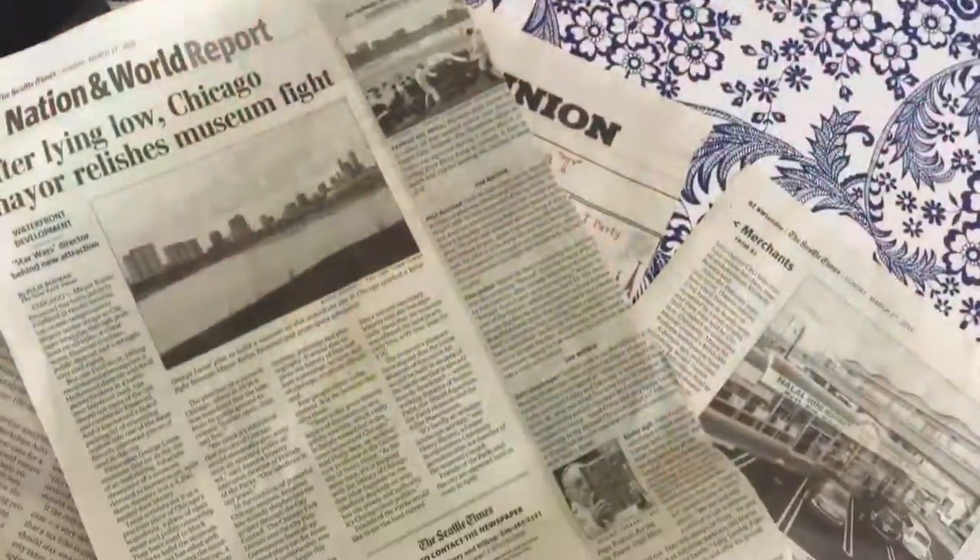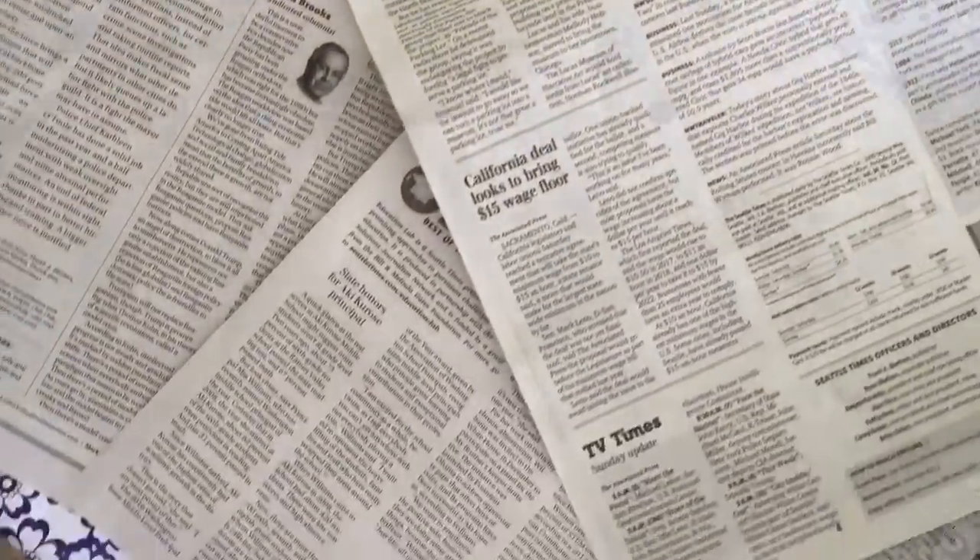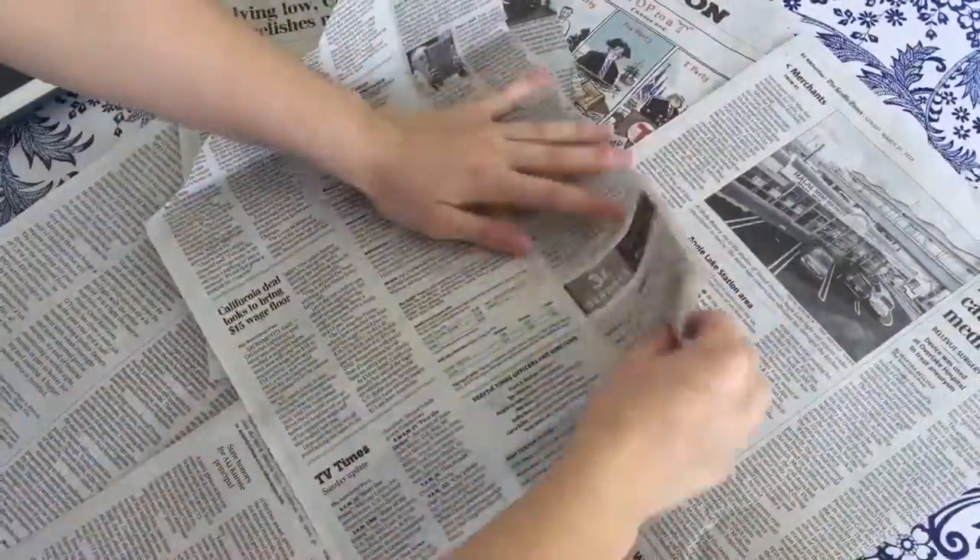Hey guys, so shout out to my friend Debra for giving me this idea for the DIY. So you'll need some magazines and newspapers.